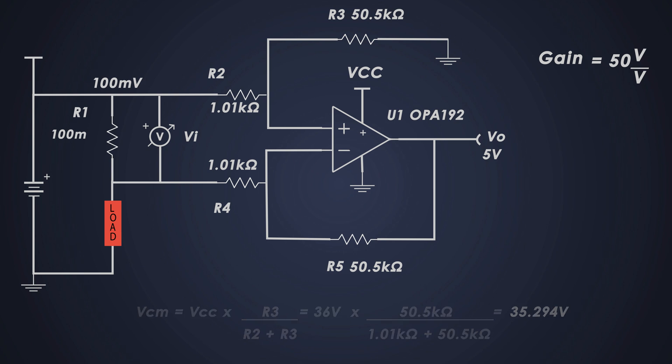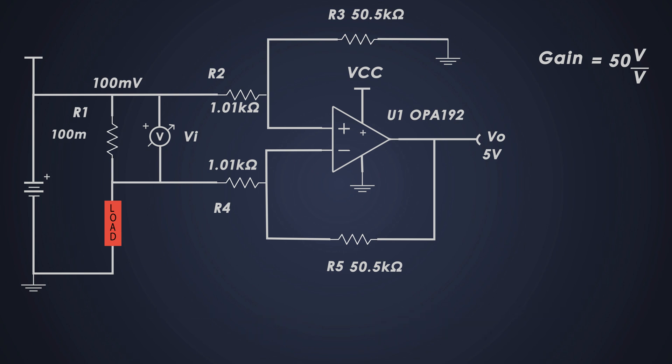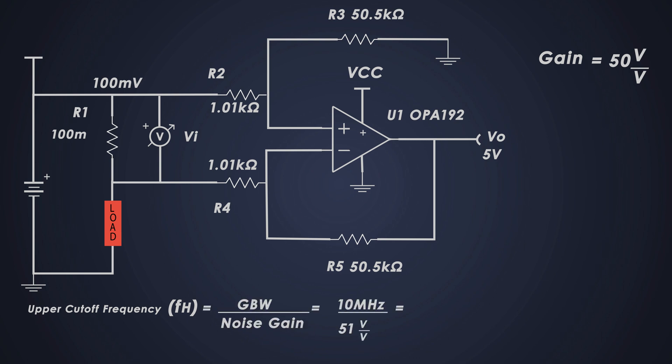Finally, we calculate the upper cutoff frequency — the frequency above which the op-amp's gain starts to decrease — using this formula. The noise gain, which is basically the non-inverting gain of the amplifier, is 51, just above the required gain of 50. The upper cutoff frequency comes out to 196.1 kilohertz.